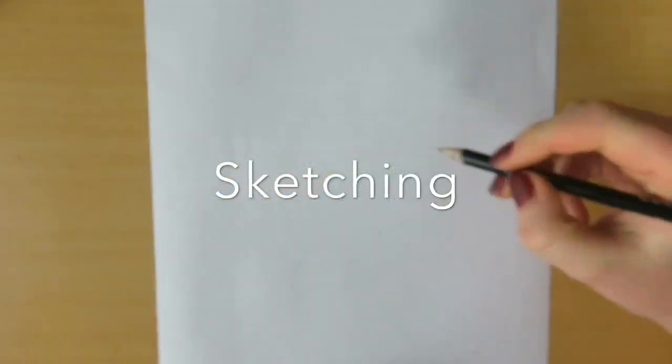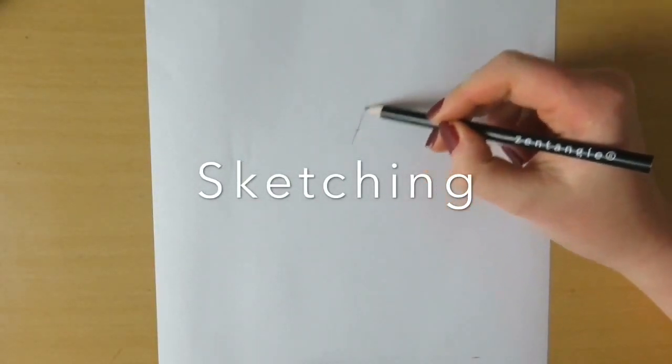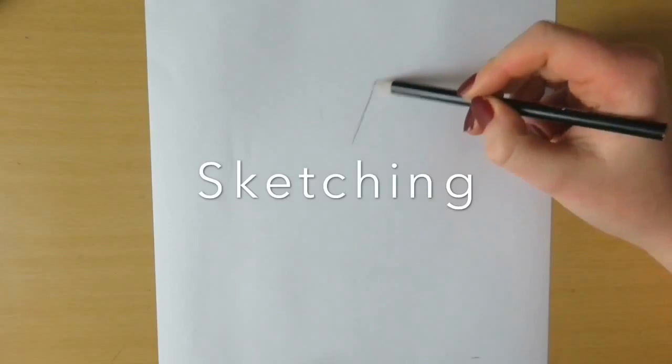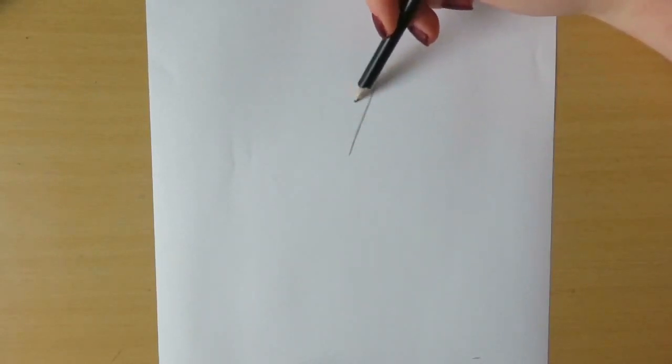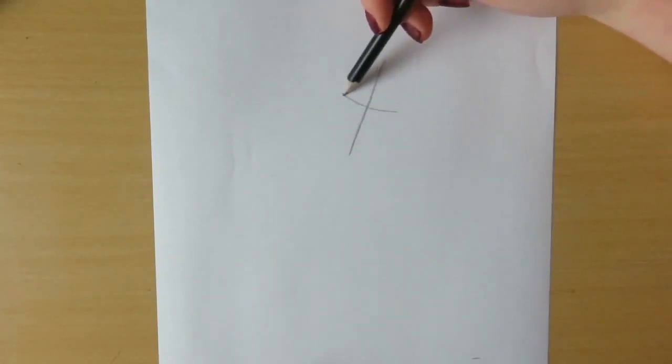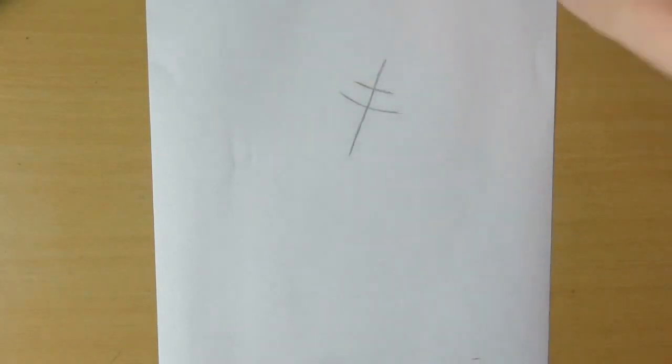So we're going to start off by sketching Olaf's head. Make a straight line, and then make a cross-like shape. And make a smaller line just above the line we just drew.